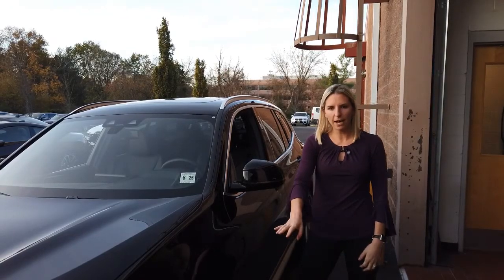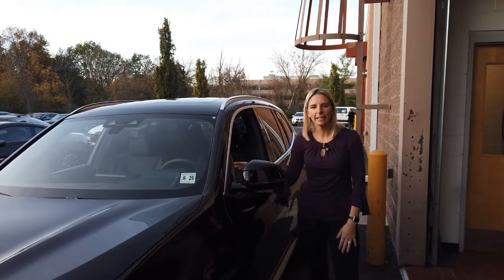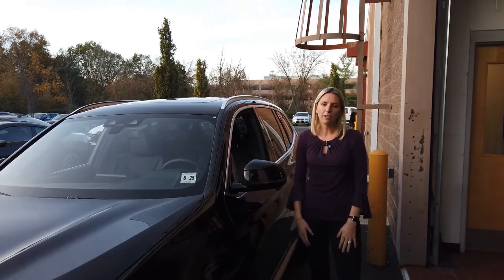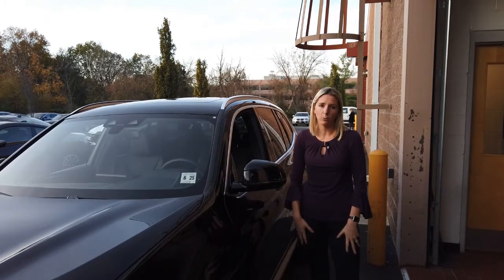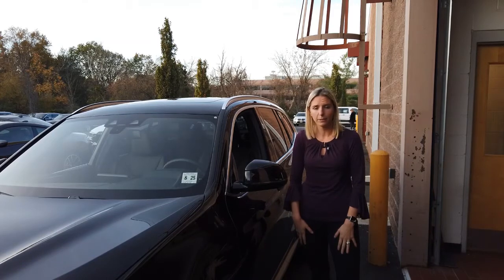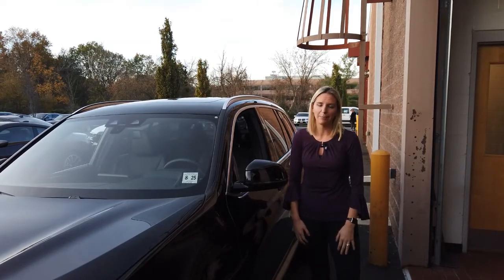Now that we've put air in our tires and reset the tire pressure monitor, just drive a couple of miles and the light will go off. I hope this helped — if you have any questions or comments please comment below, and don't forget to like and subscribe.